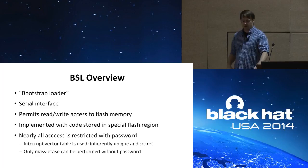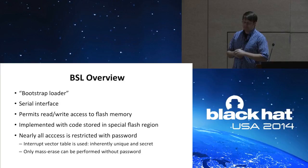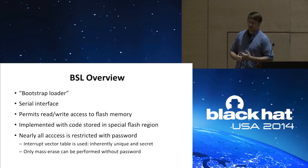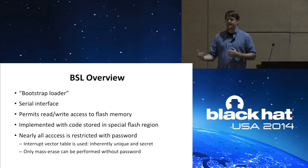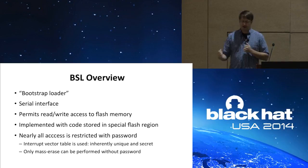BSL is TI's bootstrap loader protocol — a serial interface that permits read-write access to flash memory. BSL is implemented using code stored in a special read-only memory region of flash. The problem with BSL is that nearly all access is restricted with a password — cleverly, TI used a 32-byte password derived from the interrupt vector table, which is inherently unique and secret. It's unique because every software project has different code and thus different interrupt vector addresses, and it's secret because I'm trying to figure out your code. There's only one command you can perform without that password: a mass erase, which erases all of flash and resets the interrupt vector table back to all FFs — giving you the default password to connect over BSL, but you've lost all flash.